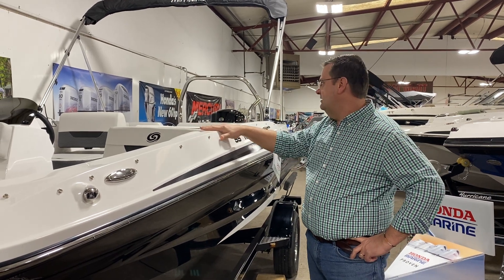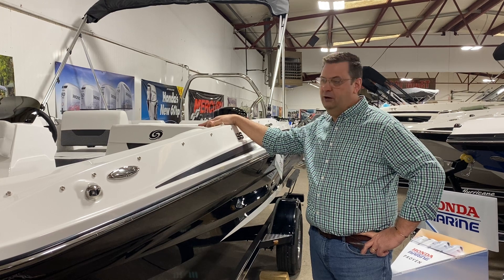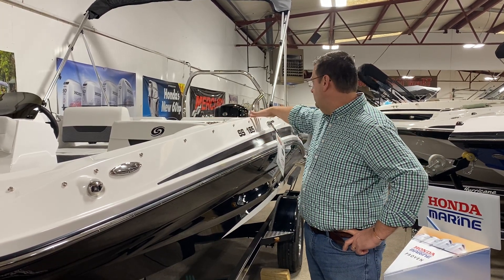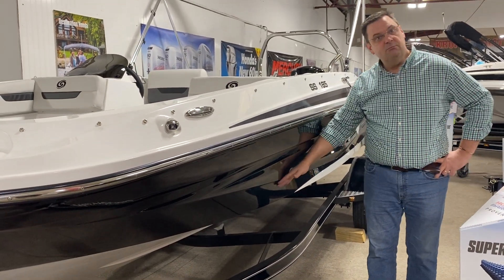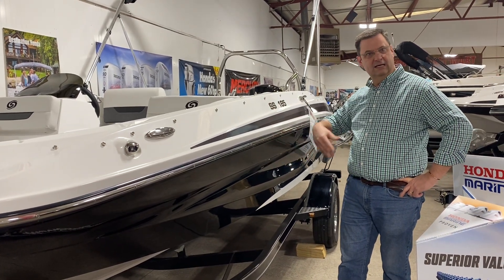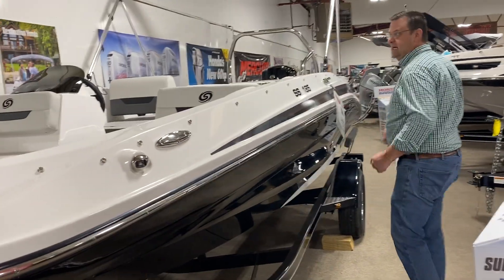This is a brand new model this year that gives you a very nice styling and low profile. We're very excited to see it come out — it gives you great bridge clearance because of the low profile, very nice gel graphics on the side. This is actually the black hull, which gives you a good coloring system; the white and black kind of sets it apart.